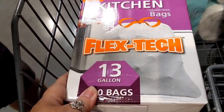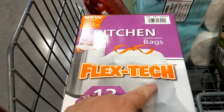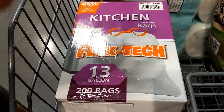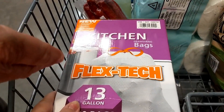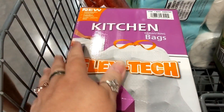And then these kitchen 13-gallon, 200-bag trash bags — the Flex Stretch ones. 200 of those, and we're going to get $8 off of that, which came to like $4 or $5 afterwards. For that many, that's a good price.